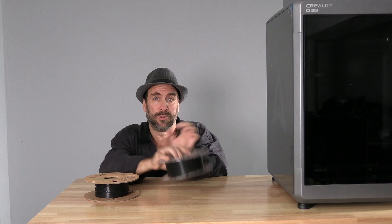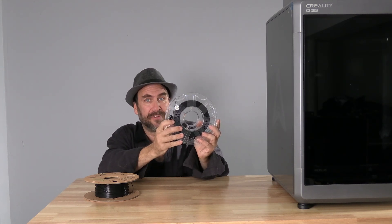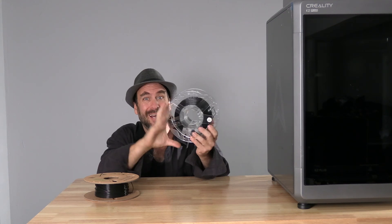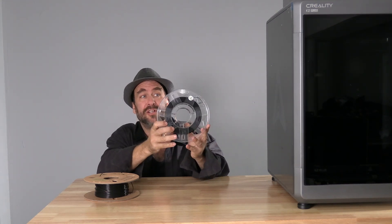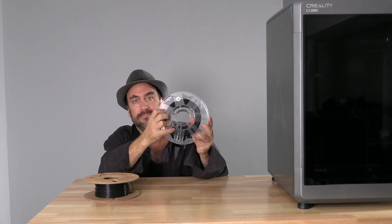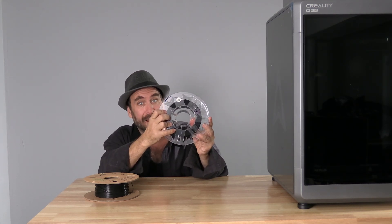Sitting next to this spool is the new Hyper Series Creality filament. You'll notice this is now on a plastic spool and has one new feature — this Creality logo right here on both sides. That is the RFID chip.